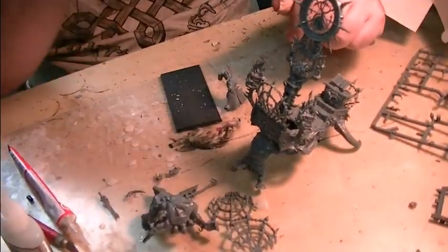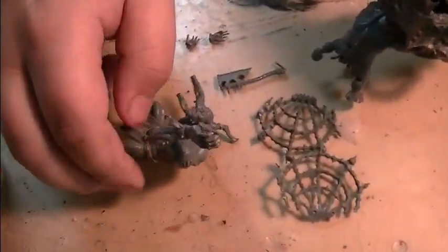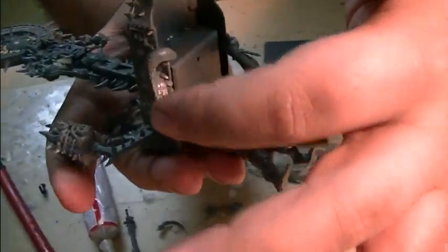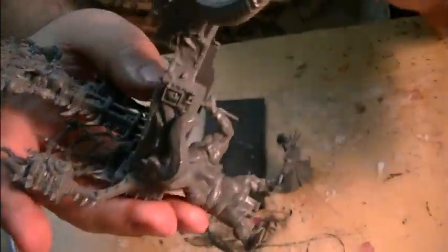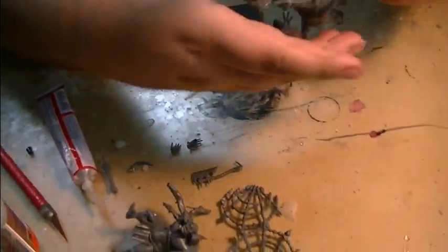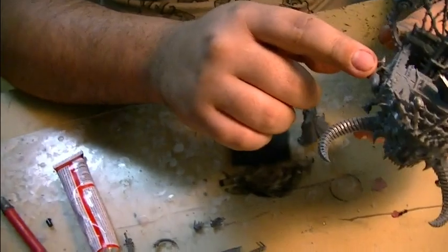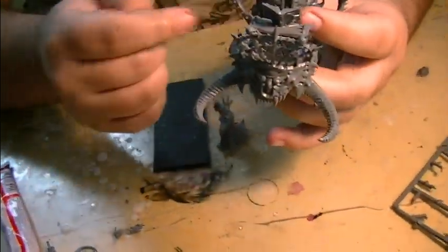You have to do it in a certain order. Mason's going to give you some tips in case you ever come up against this particular model. First, start off by putting the ogre mutants — or whatever you want to call these guys — together first, just to get the gist of them. Their arms are kind of funky; to get them in the right position you have to have everything else assembled and then put them on underneath.